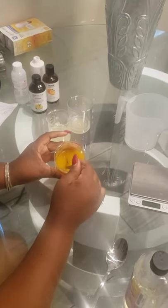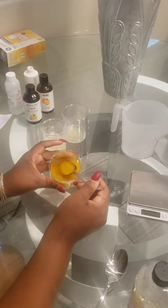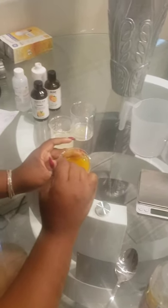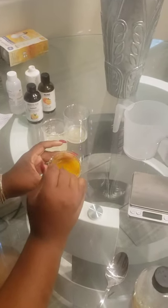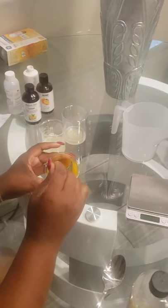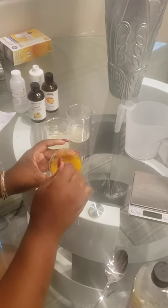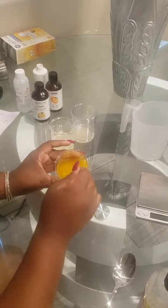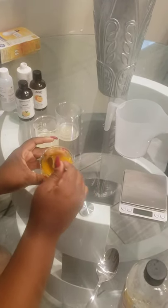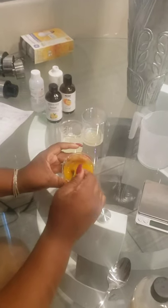I did add in the turmeric as I mentioned to our water. So this is now 150 grams of water, 1 gram of xanthan gum, 5 grams of glycerin, and about 4 grams of turmeric, all combined in this beaker. You can see how thick the consistency is already — this is what you want it to look like.